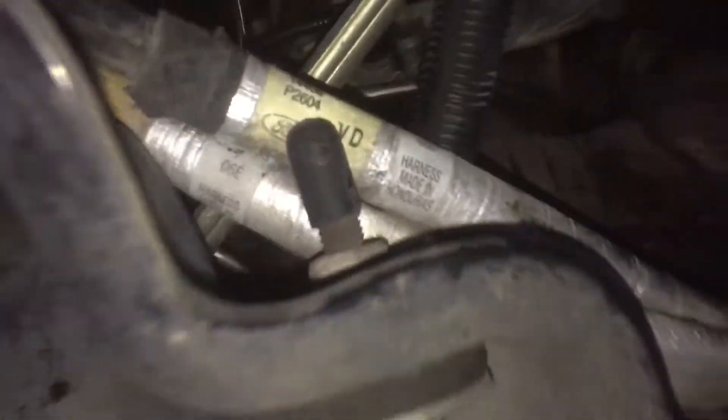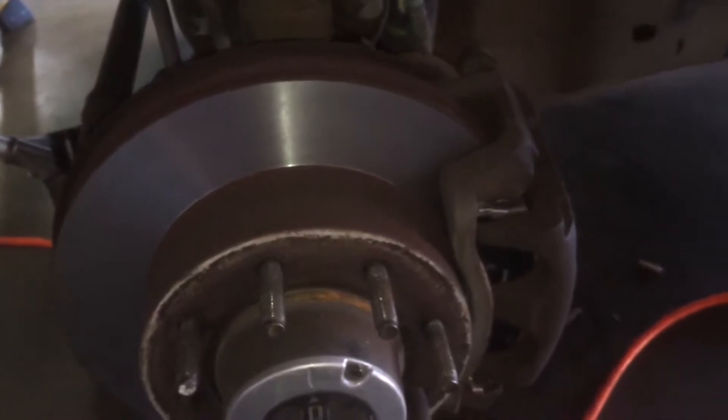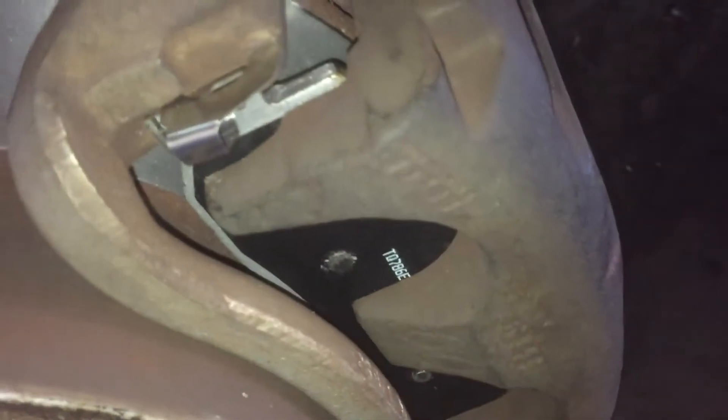Hey guys, it's Anthony, Super Duty Service. I got Daniel's truck here, just finishing everything up. Did put some stuff on the bed plate there - we're just going to try to combat a little bit of leak. I put the glow plugs all back in with new O-rings on the glow plugs. We did get brakes - went in and turned the rotors, got new pads on it. We also did the transmission fluid and transfer case - basic PM maintenance job.